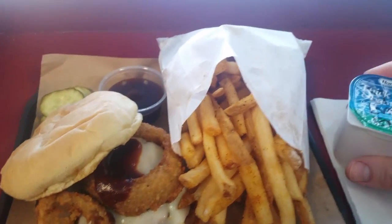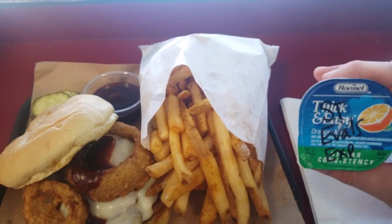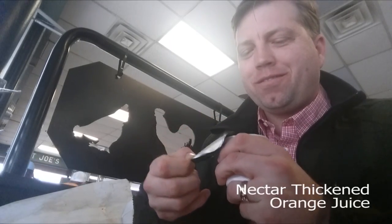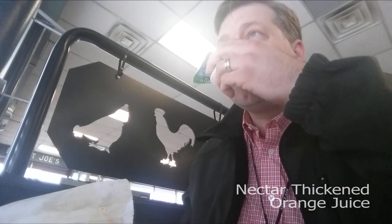Hey guys, I'm so excited to have my Z-Man sandwich with a side of nectar-consistent, thick and easy. Not too bad.